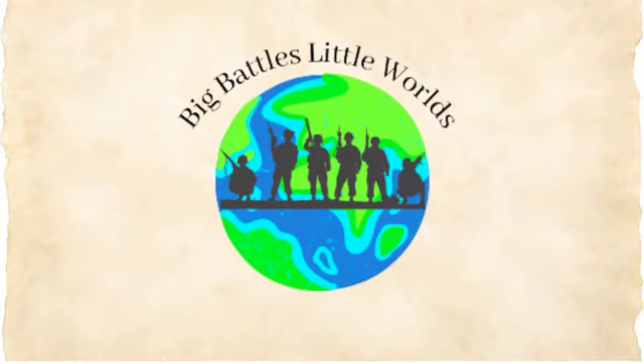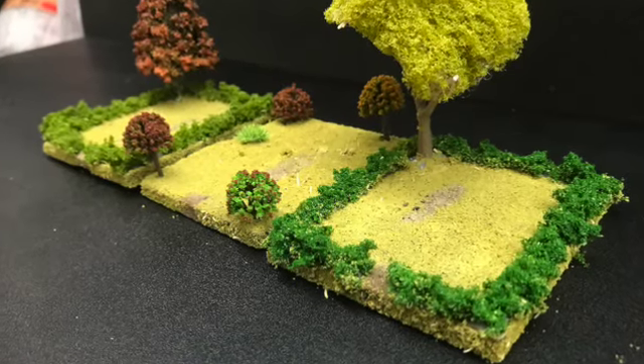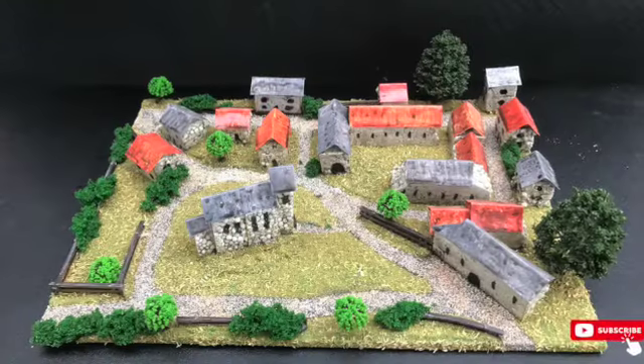Welcome back to the channel. Today we're talking about bases — not just bases for miniatures, but actually for your scenery.